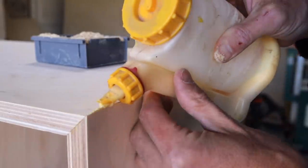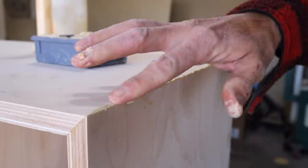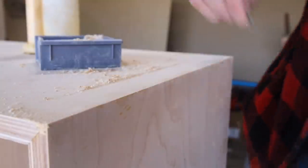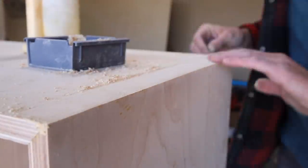I did end up with some tiny gaps on a few of the corners. I filled these with wood glue and then rubbed in sawdust left over from cutting the dados. Then I used a razor blade to scrape away the excess, and this hid those gaps pretty well.